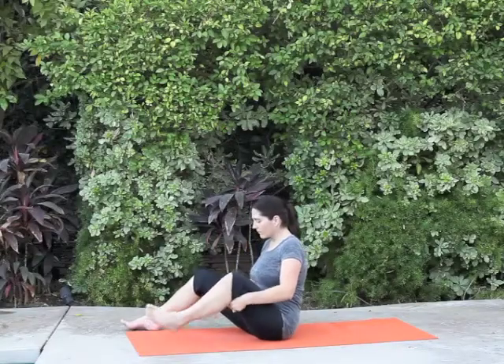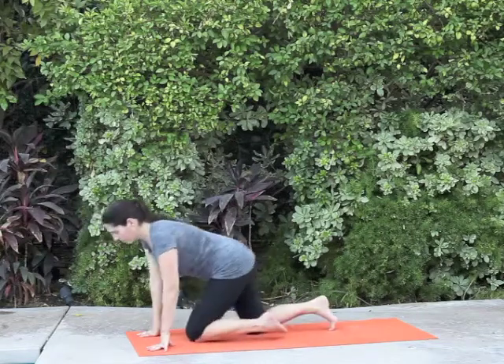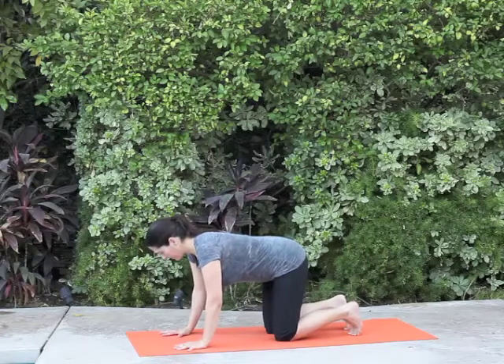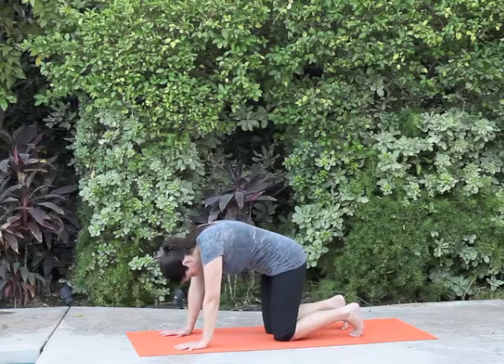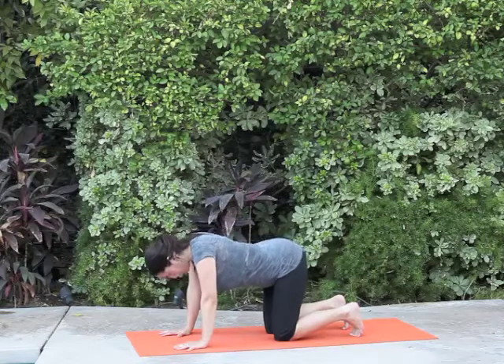The style of yoga that I teach and love is called Vinyasa. Vinyasa yoga is an intimate connection of the movement, the breath, and the intention. The breath is the most important aspect, and as you look at the video now, what is happening is the breath is initiating that movement.